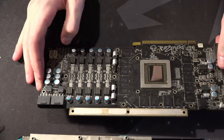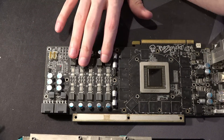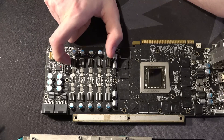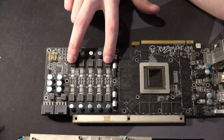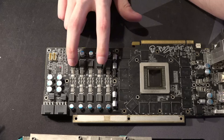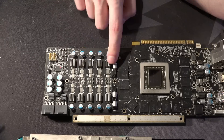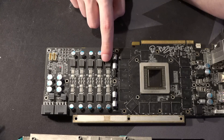The Vcore VRM layout here is not what you would opt for for optimal power delivery, but it's not as bad as I was expecting. With this much distance from your last phase to your first phases, I thought you'd have a significant voltage drop across there, but it's only about 10–20 millivolts from this phase to that phase, even at high core voltage.